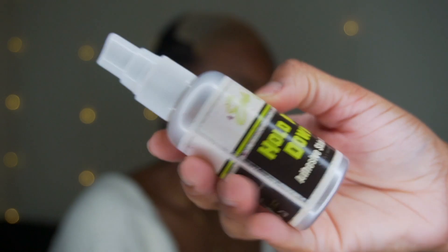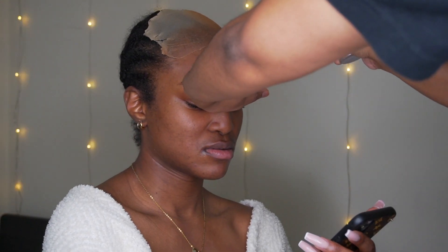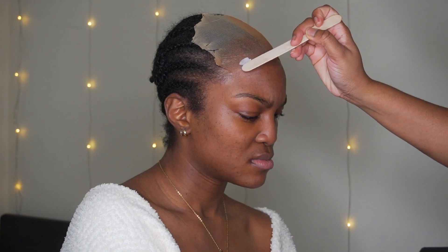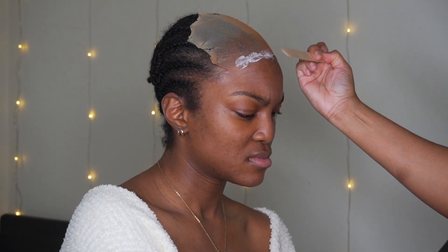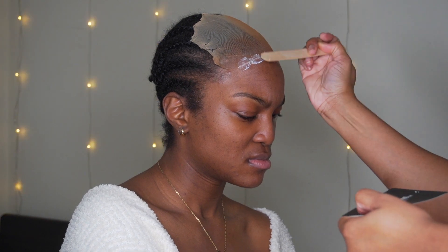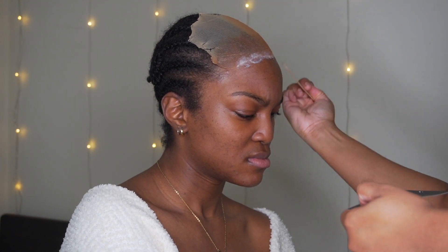I'm using the Erica J Hold Me Down skin guard and her adhesive to glue this wig down today. I'm slicking the cap down with some of the glue first — just a little bit — to make sure that the cap is nice and sleek on the front and that there are no little rolly pieces.